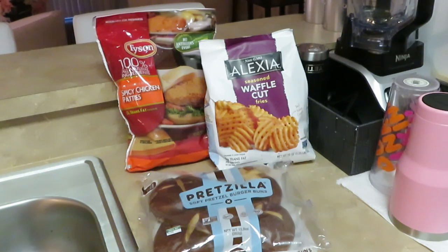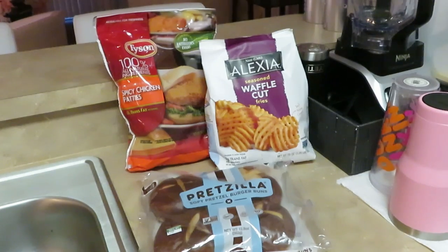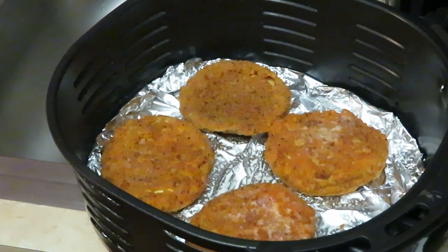I'm trying to cut my cooking videos down, not make them so long. This is gonna be a quick video — chicken patties in the air fryer, fries in the air fryer. I'm also going to do the burger buns, but I don't want those to get hard, so I'll throw those in the microwave for about 10 seconds to keep them nice and soft.